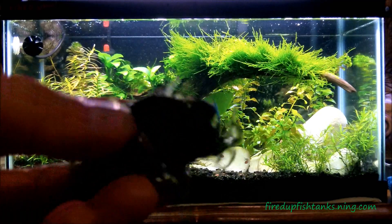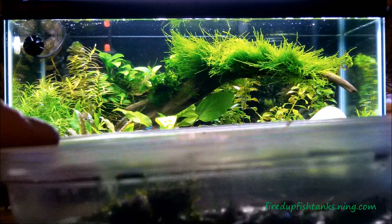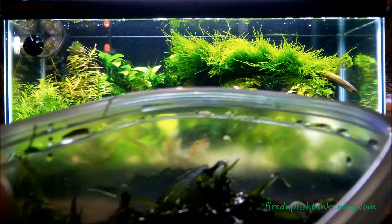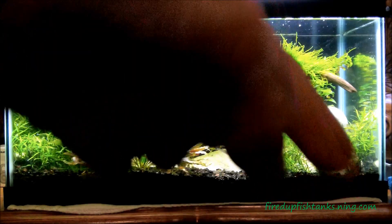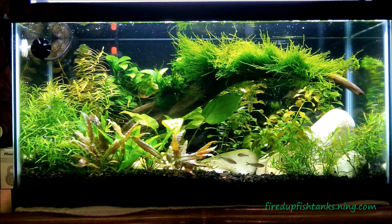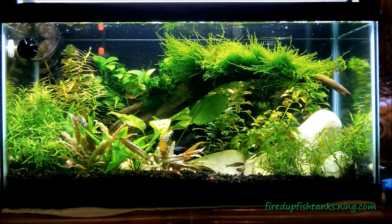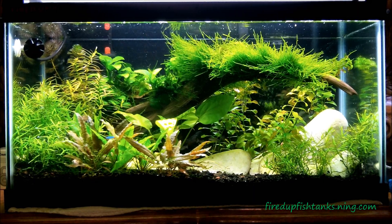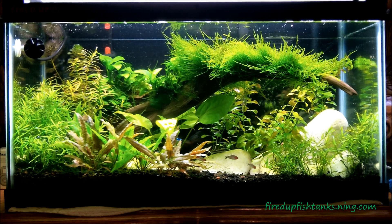I do have some Christmas moss for you, Dallas — about a golf ball size. And look at all the star grass I've got guys — this is a bunch of star grass. If you were to buy this at my local fish store it'd probably cost about 15 bucks. I'll give it away for free; you just have to pay the shipping, about five and a half bucks. First person to hit me up on fire.fishtanks.ning.com with their address saying they want the star grass can have it. Hit me up today or tonight, tomorrow at the latest, because I'm going to put it in a bag and float it in my 33 long.